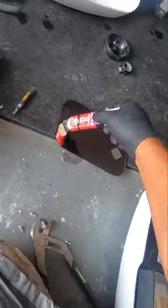Spread epoxy adhesive on the back of the glass. Press the glass onto the acrylic piece and give it a few minutes to cure.